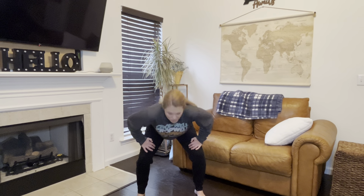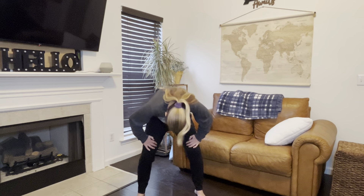One more time. Deep breath in and round your back. Good. And round all the way up.